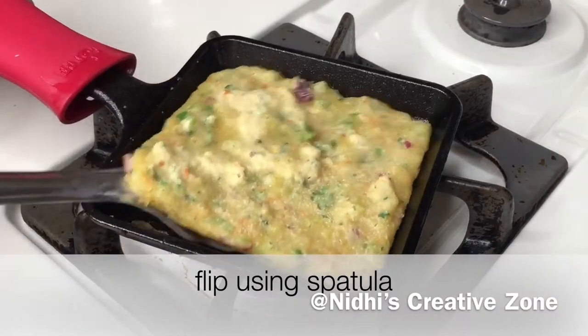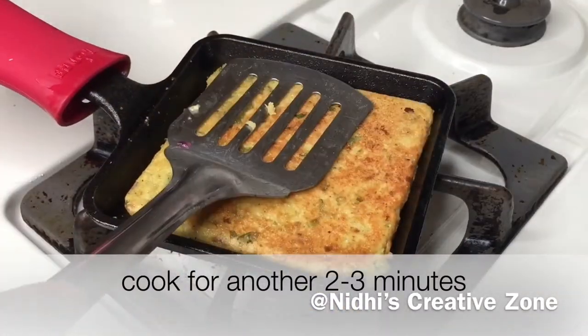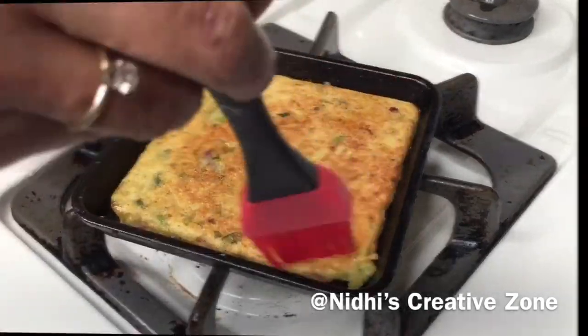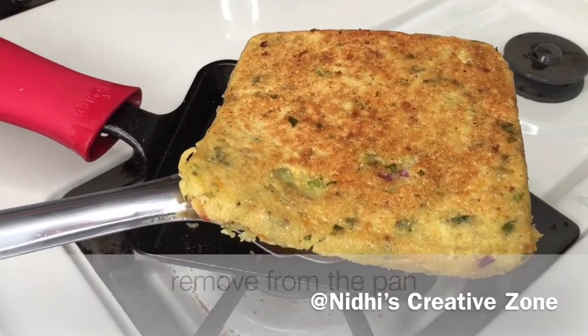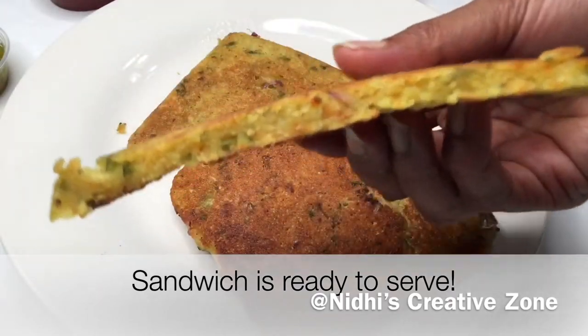After two minutes you will notice it is dry from the upper side and starts leaving the pan. Flip it, pour some oil at the bottom, and cook for another two to three minutes. Remove from the pan and it's ready to serve. Serve hot with any dip of your choice.